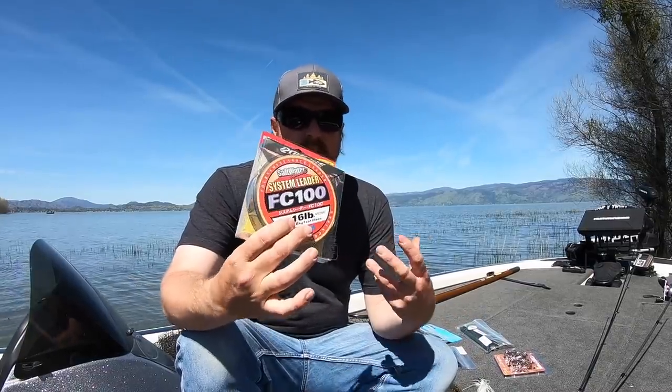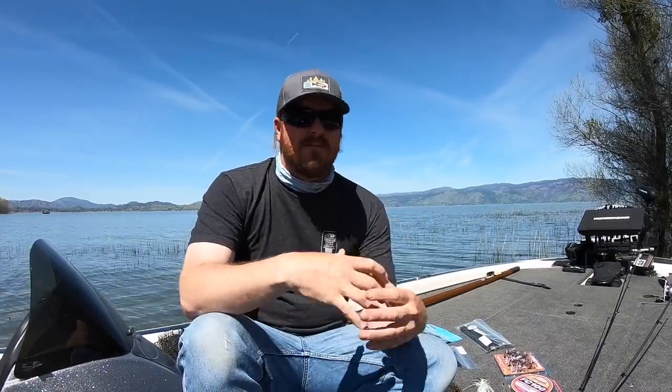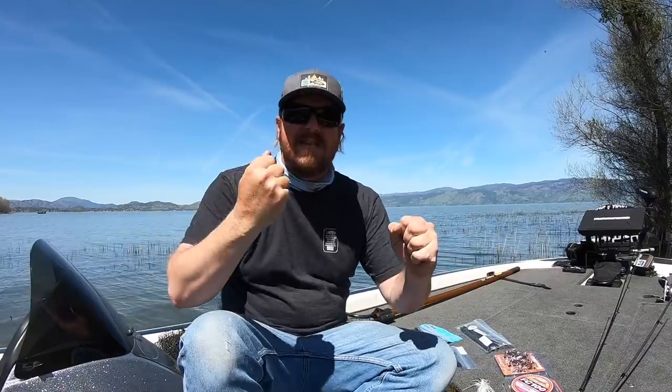That's where the shock leader or system leader comes in. I started playing with fluorocarbon shock leaders a few years ago, but it takes me a long time to build confidence in a product before I'm willing to tell you guys about it. I really put it through the paces to make sure nothing pops up later. I've caught a bunch of giant stripers and largemouth with this stuff. Essentially, it has all the same benefits of mono — a ton of stretch and give — but also the benefits of fluoro: it's very clear and hard for fish to see.